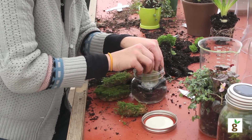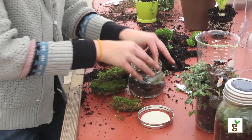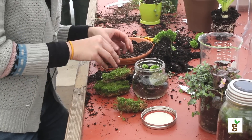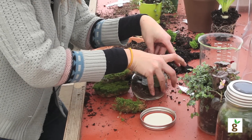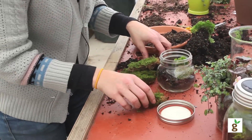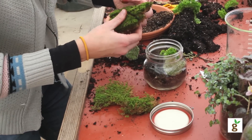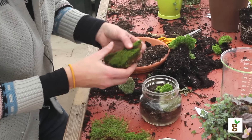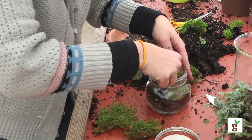I'm going to use the cushion moss first. The cool thing about mosses is you can really squeeze them together to get a really thick, lush planting in there — I feel like the closer the better when it comes to moss. Then I'm going to break a little piece of rock cat moss off and tuck that in the corner.